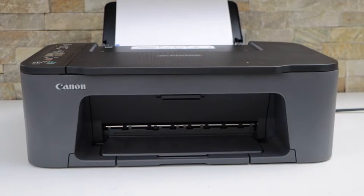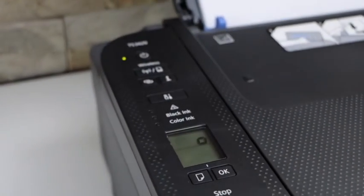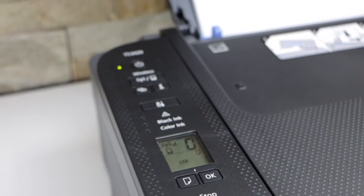Go to the ink chamber and then check the printer screen — you can see the error is gone and it is updating. This is how we can fix this error. Thanks for watching.